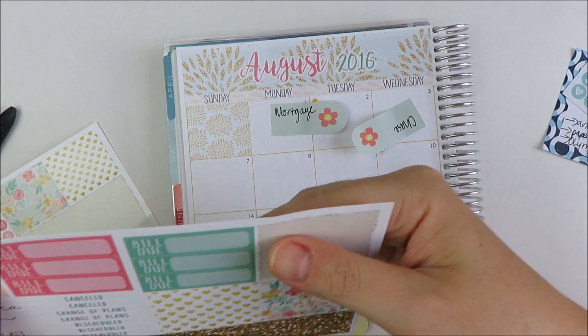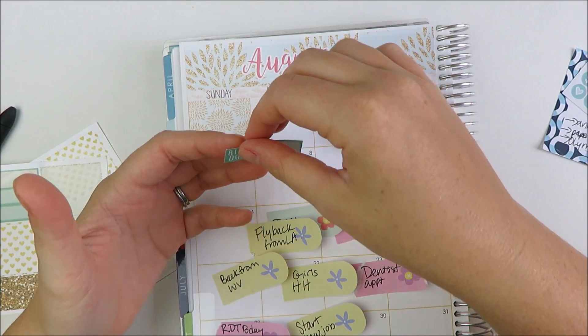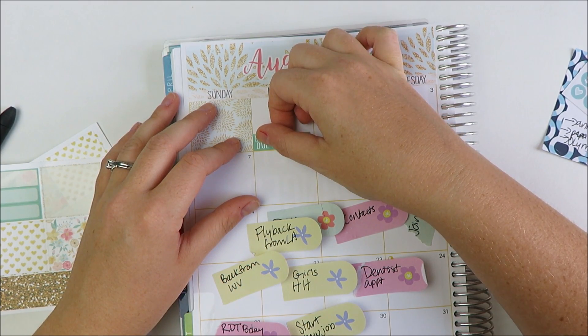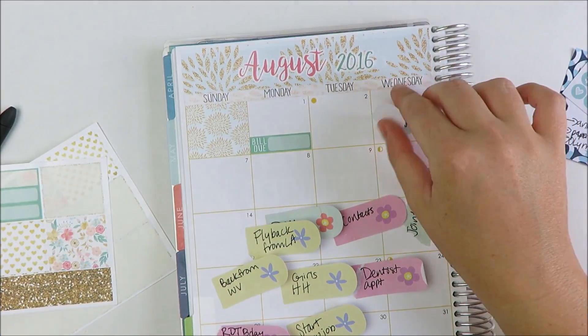Next, I'm going to go through with these bill dues and put these down first. All of my little green sticky notes are bills.